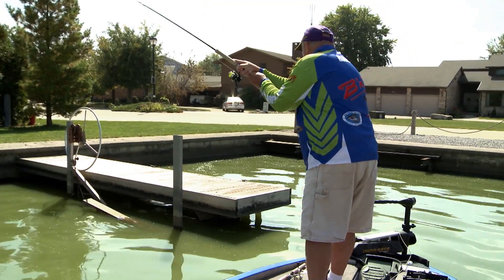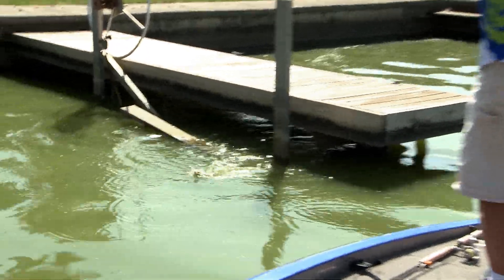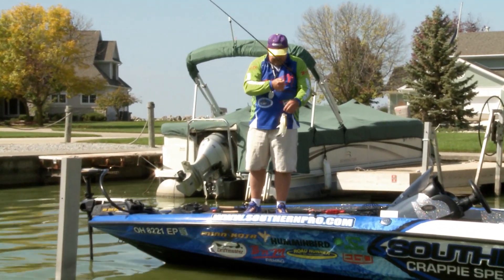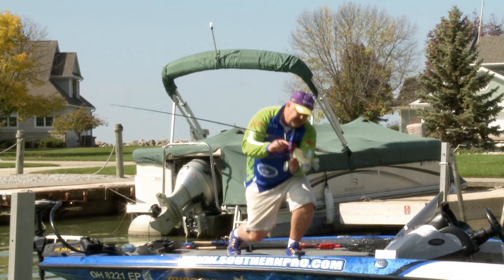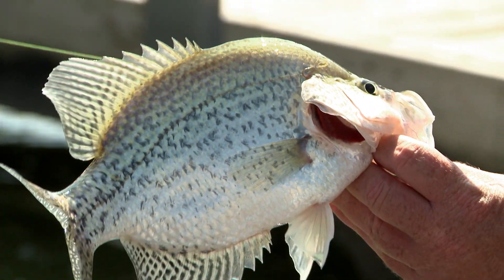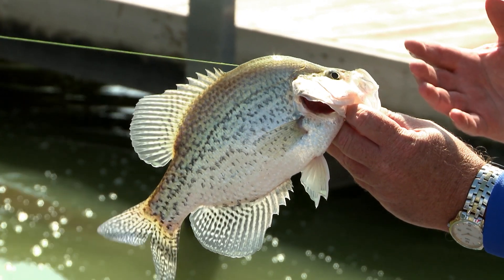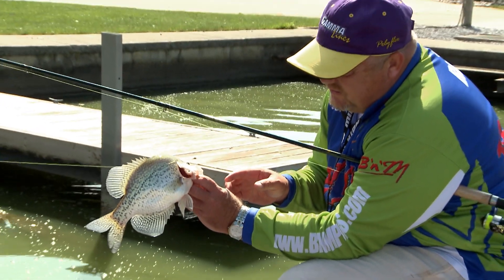There we go — that's a nice crappie, folks, that is a nice crappie. I had made probably 20 flips on there at least. That is a dandy fish — this is a black crappie, beautiful specks, and these things are going to be fattening up for the winter now. This is a transition period. Right now it's tough because we're going from a summer pattern to a fall pattern, so you've got to work. They're not stacked up good yet, but the ones you catch are going to be dandy fish like that.